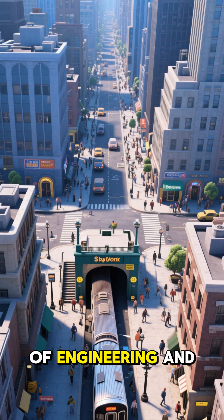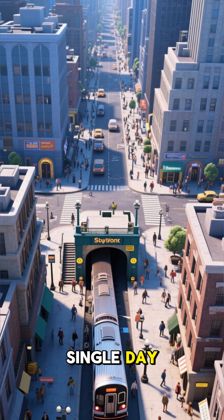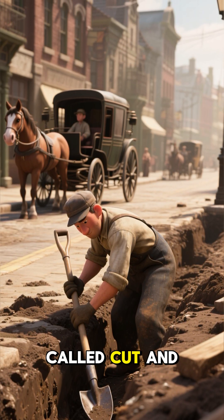The tunnels under New York City are a feat of engineering and construction, carrying over 5 million riders every single day. But how exactly were they built? In the first 30 years of the 20th century, New York built its subway tunnels using a technique called cut and cover.